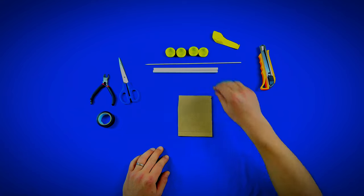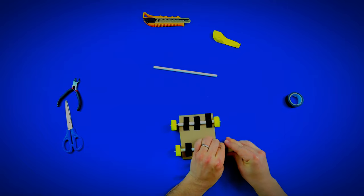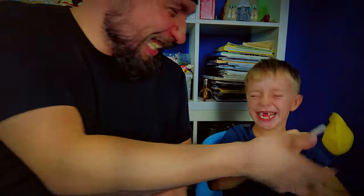Hey there! Today we're turning simple cardboard into an amazing balloon-powered car. It's easier than you think and a whole lot of fun. Join us and let's get our engines ready.